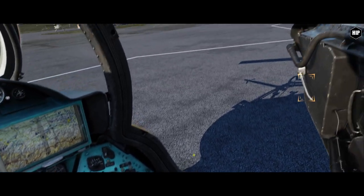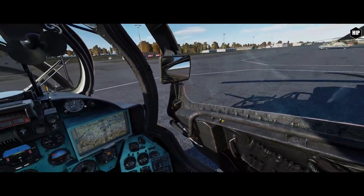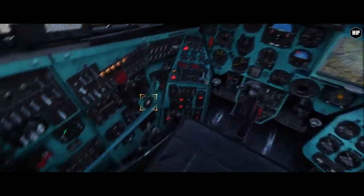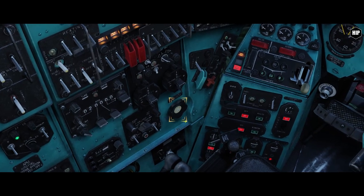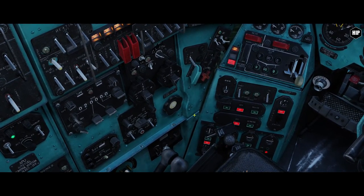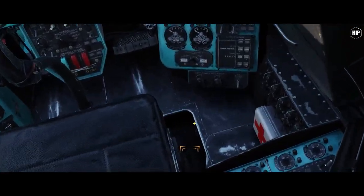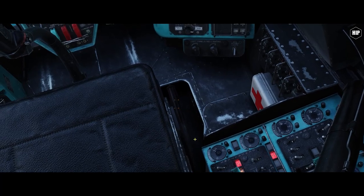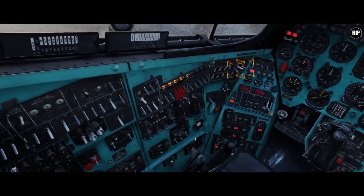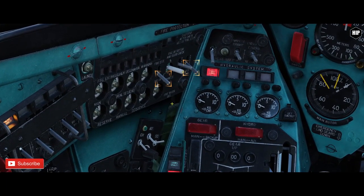And we can close the door as things will get louder from now on. Let's pressurize the cockpit by turning the wheel handle counter-clockwise with a mouse drag to the left down position. And same as the MI-8, we need to release the main rotor shaft brake located to the right hand side of our chair. Now we need to move the master switch and fire extinguisher to the up position.